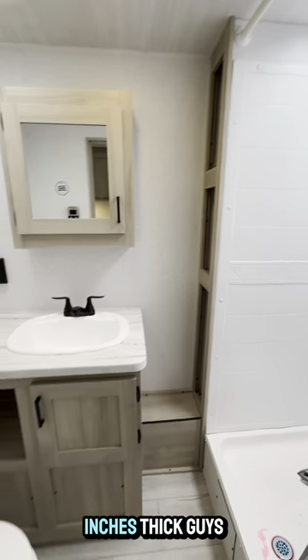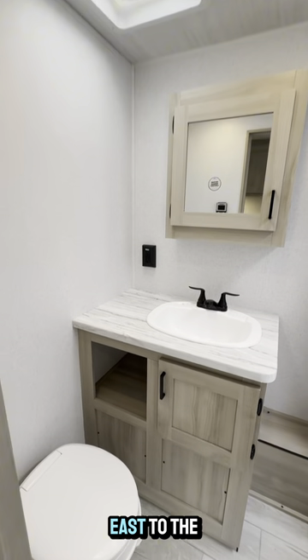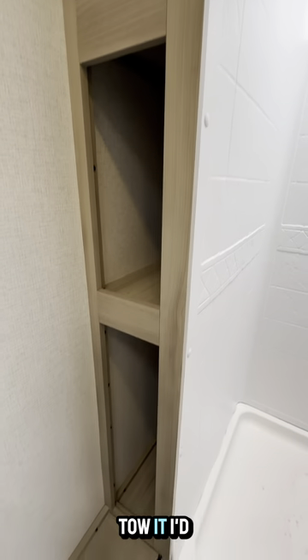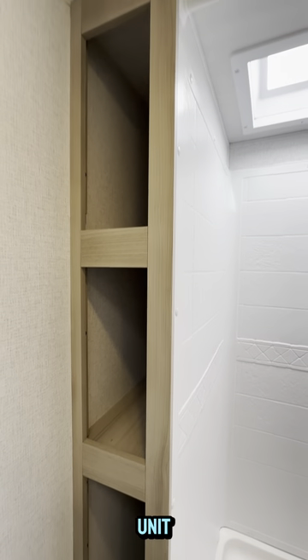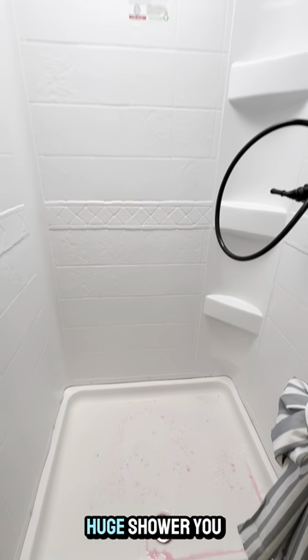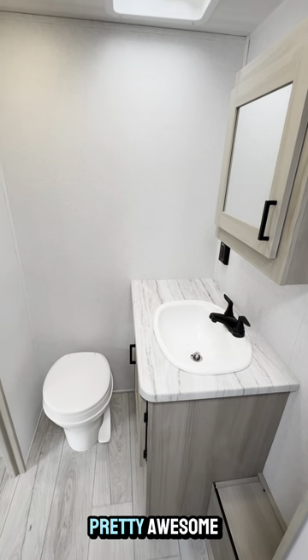These walls are three inches thick guys. The East to West idea is they can make it from the east to the west without falling apart. If you can tow it, I'd highly recommend this unit. Huge shower — you have no problem standing in there. I'm 5'10 on paper and I'm not even cresting that skylight guys. Pretty awesome.